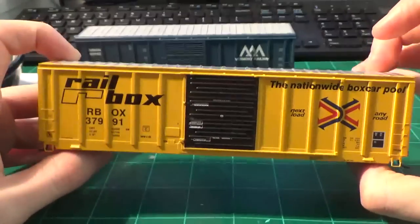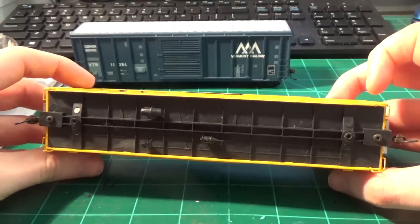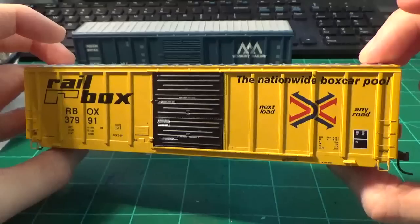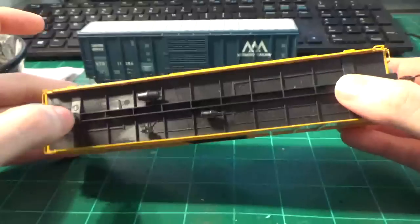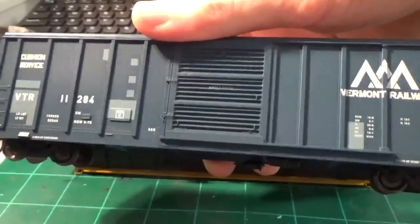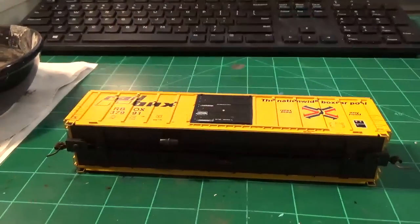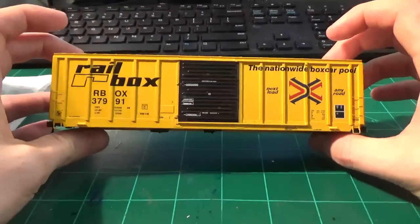The car's on the workbench here. This is an Atheron 50-foot boxcar we're going to be working on. Notice it's missing the trucks because I had to take the trucks off to replace them on another car that was damaged. This is actually a flood refugee from the basement flood I had last year - it was actually under water. I lost the box to it and some other parts, but I was able to replace them. The car's not physically missing anything except the trucks, which I'll replace later. In the background there's another Atheron boxcar I'm also going to do to sell. The car we're working on is number 37991.